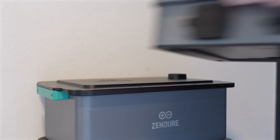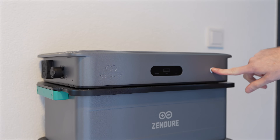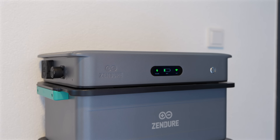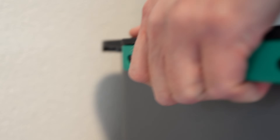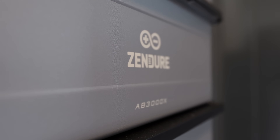Let's quickly cover the basics. This is a modular AC-coupled plug-in home battery system, which means it lives in a very specific space between simplicity and power. On top you have the control unit, and underneath you can stack up to six AB3000X batteries from Zendure. Each battery adds just under three kilowatt hours of usable capacity, bringing you a little over 17 kilowatt hours of total storage.